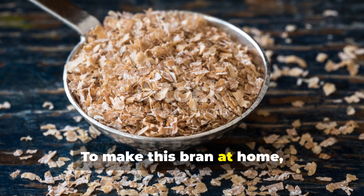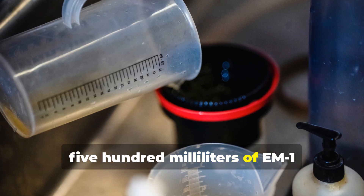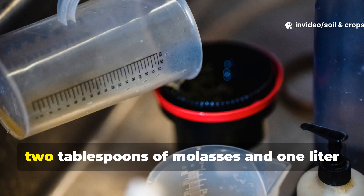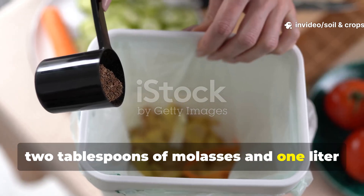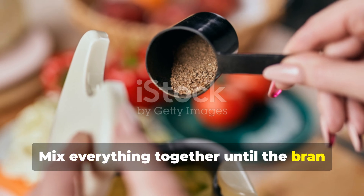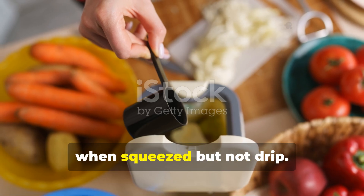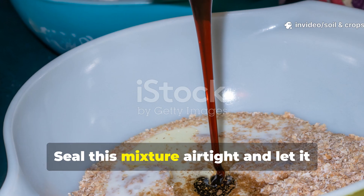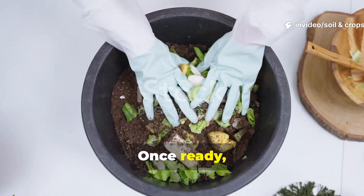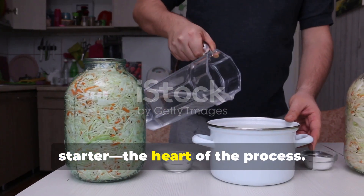To make this bran at home, you'll need 1 kilogram of wheat bran, 500 milliliters of EM1 solution (the microbial inoculant), 2 tablespoons of molasses, and 1 liter of non-chlorinated water. Mix everything together until the bran feels moist but not soggy — it should clump when squeezed but not drip. Seal this mixture airtight and let it ferment for about 2 weeks. Once ready, this inoculated bran becomes your bokashi starter, the heart of the process.